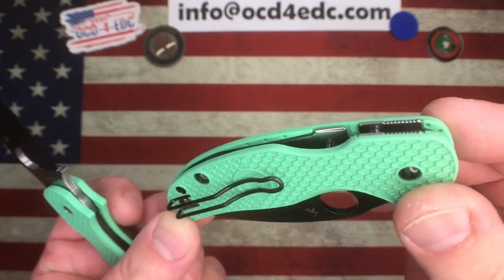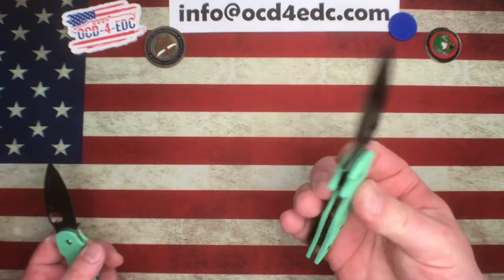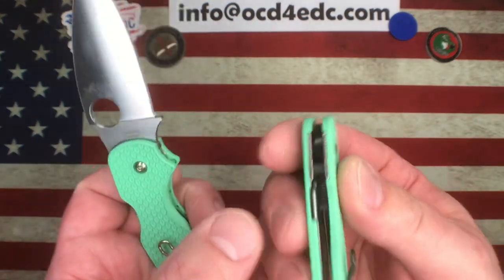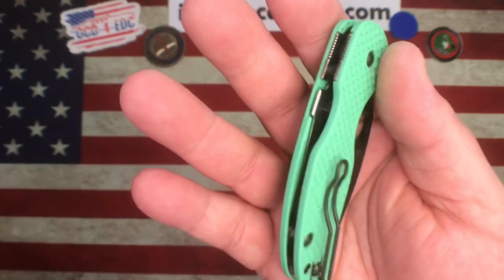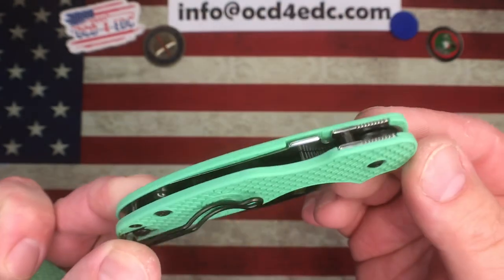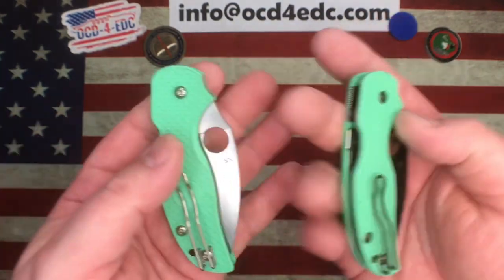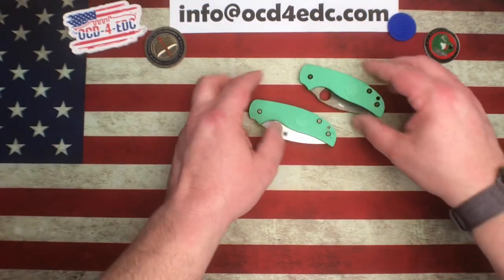It's a bummer they didn't do the liners, but some of the dealer exclusives choose to leave the liners uncoated. If you're putting a CME on there it doesn't really matter because you can't see it anyway, so my recommendation is put a CME on there and you won't be able to see it. But there you go — those are the two Sage 5s new from Blade HQ.